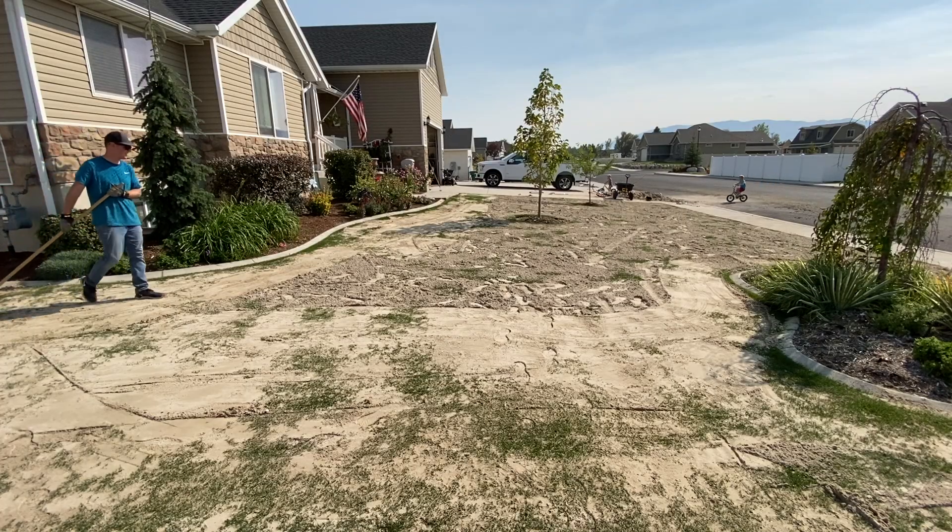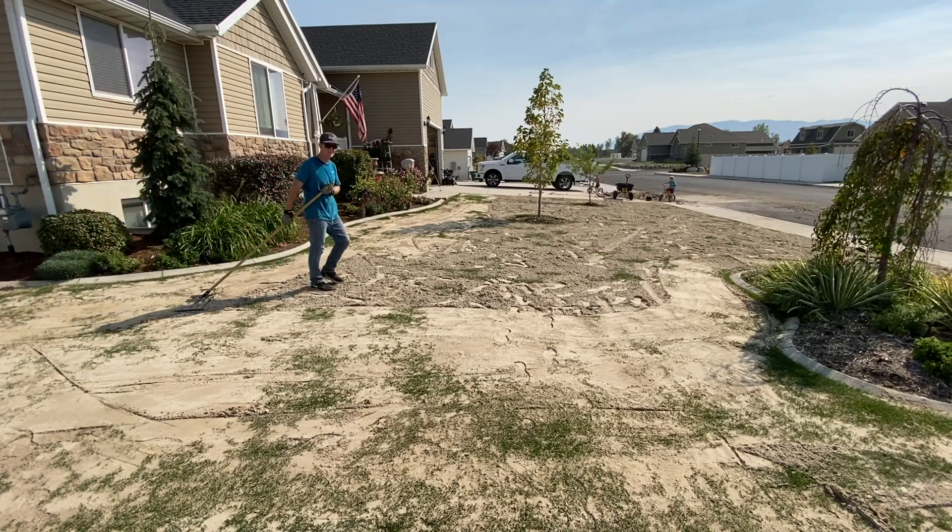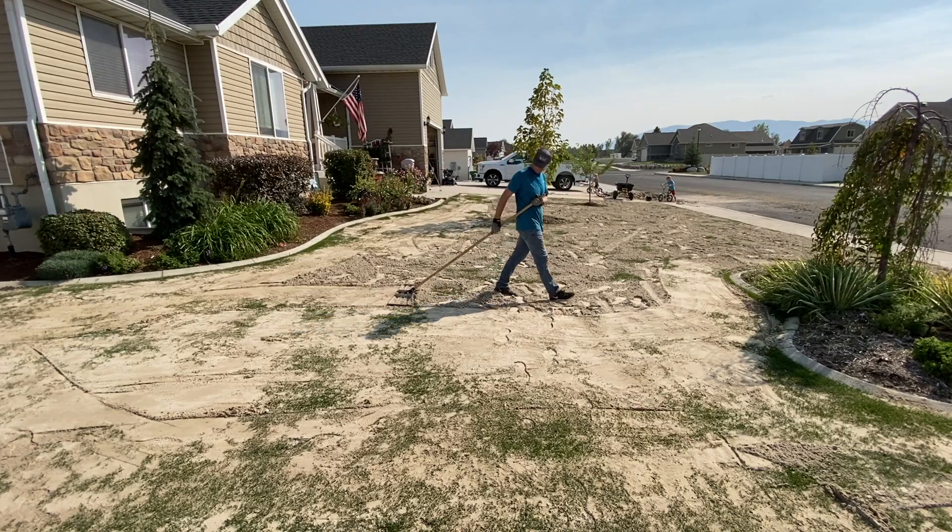The first thing you need to know is this is not an easy job. It is mentally and physically exhausting and you're going to question why in the world you're doing this from start to finish until you see your grass again and you're ready to mow again.